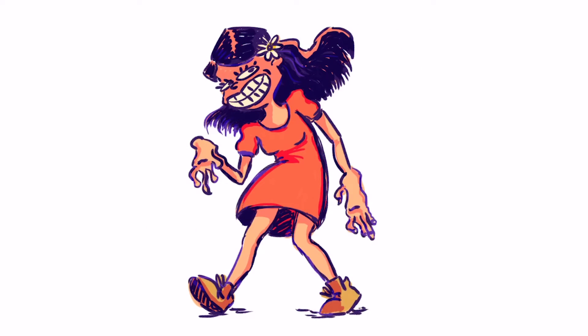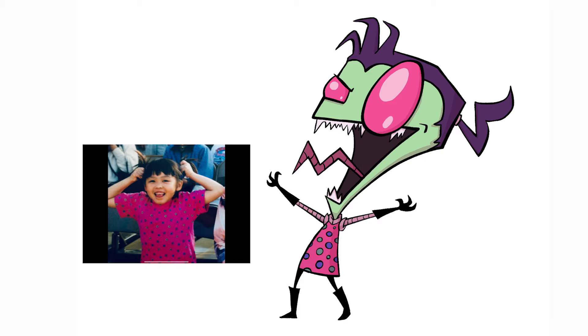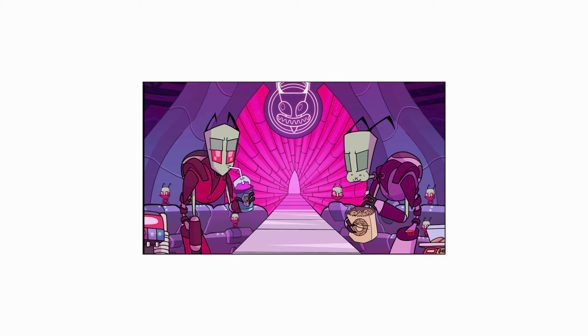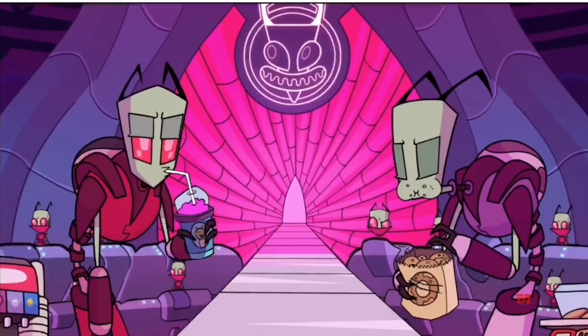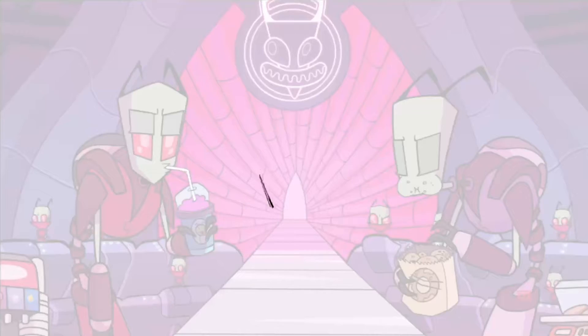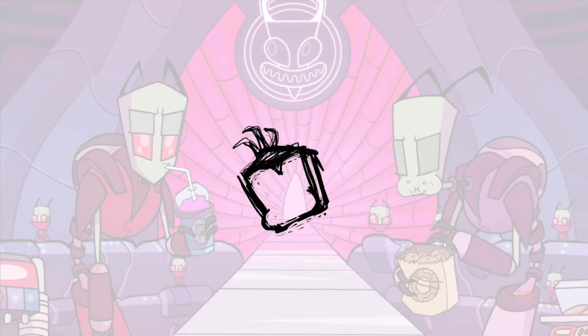Hi, my name is Marie Chang and today I will be drawing myself into the TV show Invader Zim. I've already designed myself in the style of the show, which I showed in a previous video, so be sure to check that out if you haven't already. This is the still that I want to draw myself into. I love the idea of being able to draw myself eating or drinking something, so I think I'm going to have myself drinking boba along with the other characters in this scene.